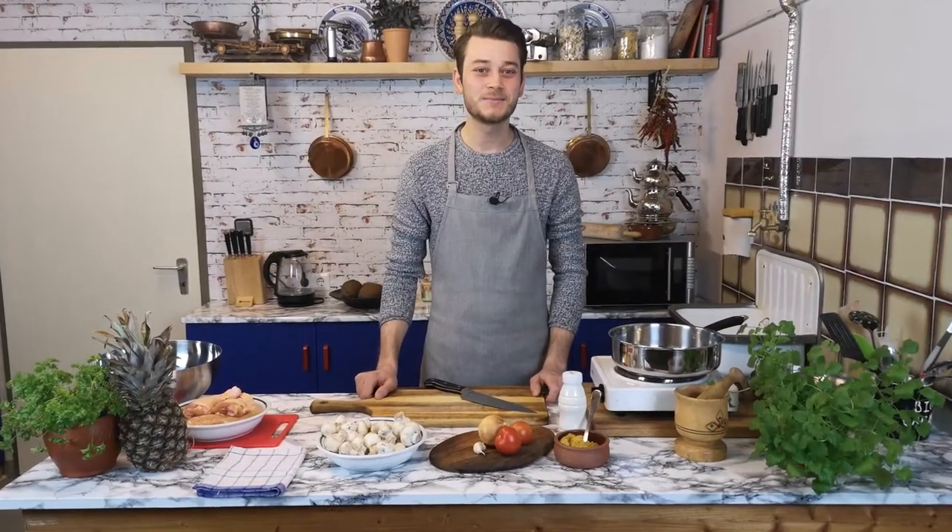Hello everybody, my name is Emra and welcome to a new video. Today I want to show you how you can make a curry chicken at home in different ways. Curry chicken is so simple but so delicious.